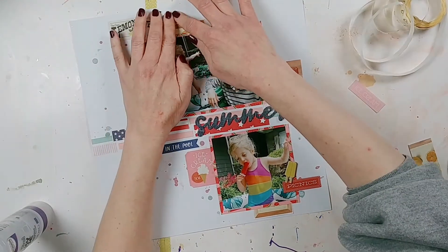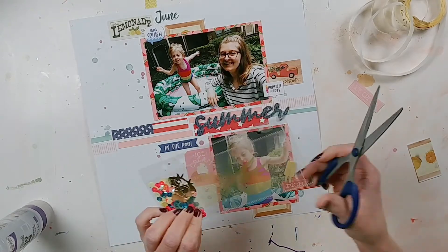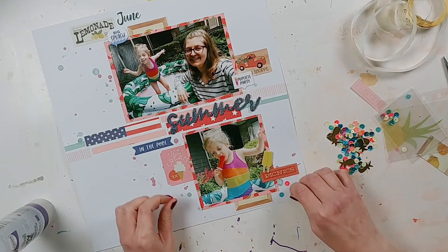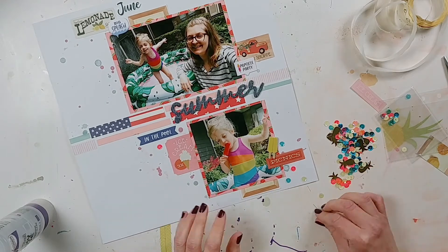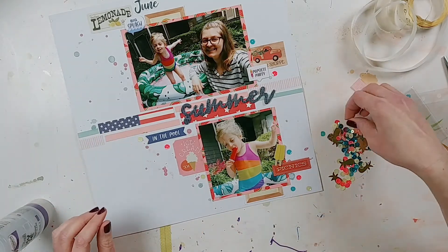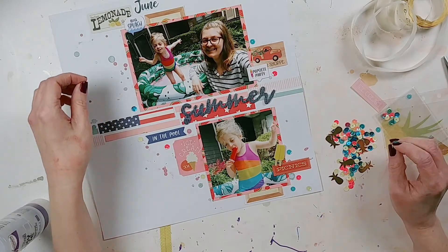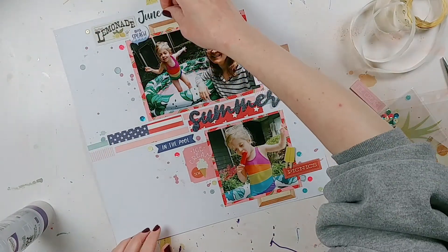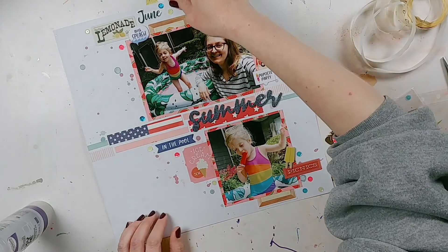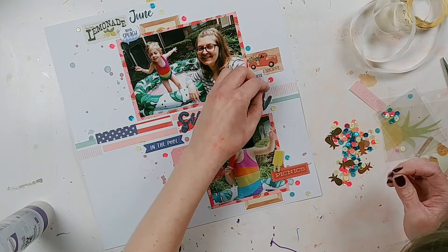Something really fun — I had a planner insert with sequins inside, but it was hole-punched for a D-ring binder planner I don't use, so I'd been saving it. Before I threw it away I spotted it on my desk and decided to open it up and use the sequins on scrapbook pages. This one is perfect because it's a summery mix of yellows, pinks, and blues — the same colors as this layout. I always place sequins before gluing them down, and I'll spare you watching me glue each one.